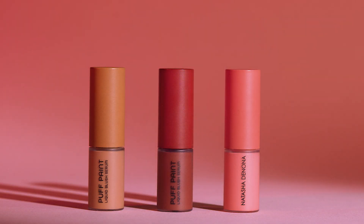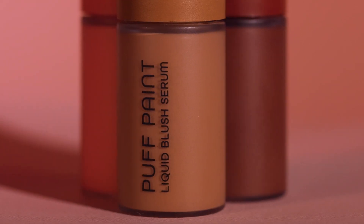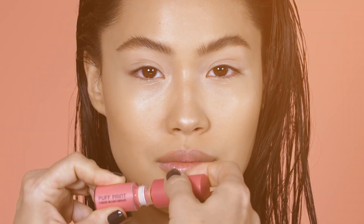Hello, I am Natasha Denona and this is PuffPaint, my liquid blush serum. A new silky hybrid formula with perfect pigmentation to achieve an easy soft and natural flush of color. A quick healthy look in a bottle.